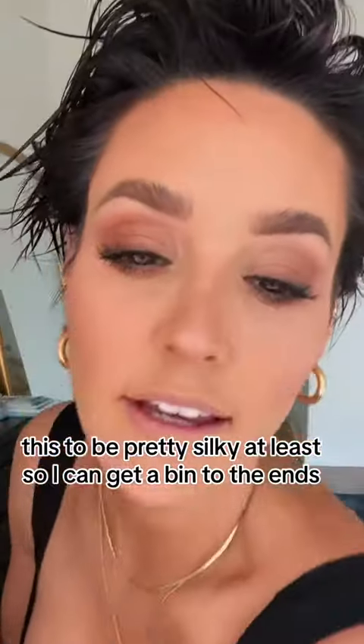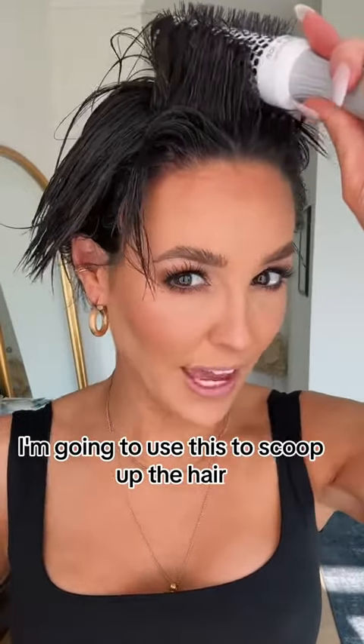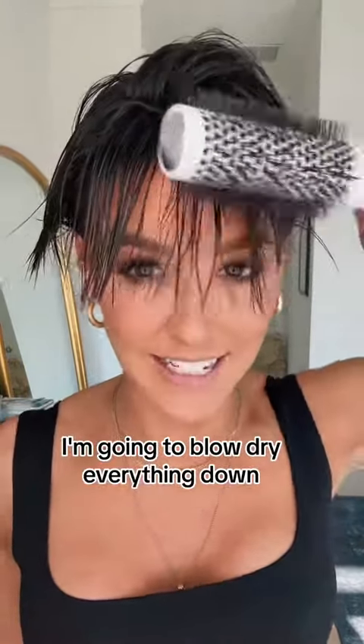This is to be pretty silky so I can get it bent to the ends. We're going to need a small round brush — I'm going to use this to scoop up the hair. A lot of tension right now, and that is going to give me that volume that I want. Then when it comes to the cowlick, I'm going to blow dry everything down.